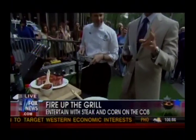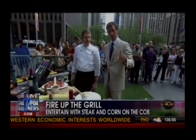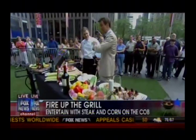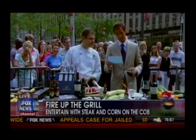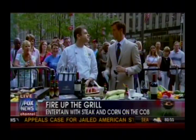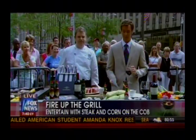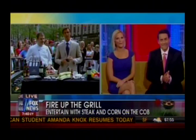When we come back in the After the Show Show — that's after this program on the Internet — we're going to talk about the swordfish, exactly how you cook that, how long, and some delicious recipes, including grilled fruit salsa. Billy Oliva from Delmonico's Restaurant — you've got to check them out. And more from Billy in the After the Show Show.